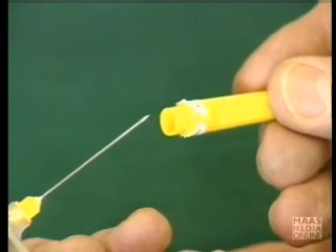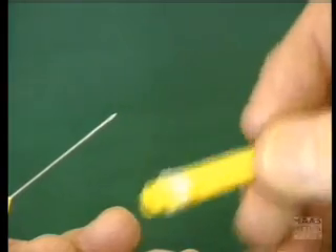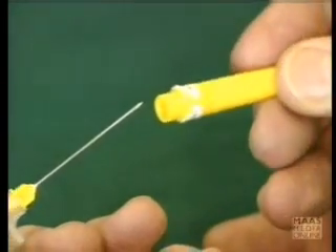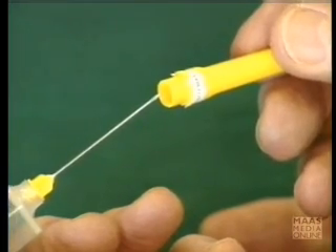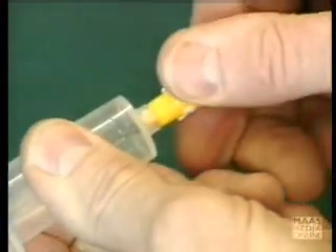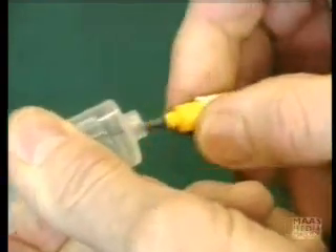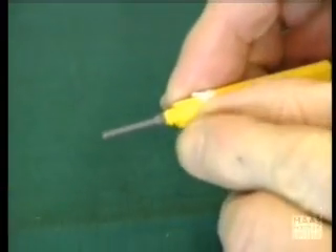Now, I'm going to sheath the needle. This is something you should not normally do once you've actually inserted the needle into the holder, because in doing so you might inadvertently blunt the needle. But I'm going to do this to illustrate something. I'm going to take this needle off and illustrate what happens with this sheath.